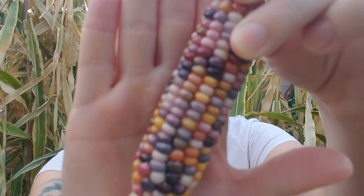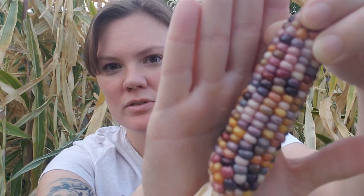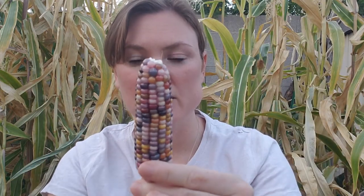Let's see if we can get a better close-up shot here. That is so pretty. If this doesn't make you want to grow glass gem corn, I really don't know what will. That is so pretty.